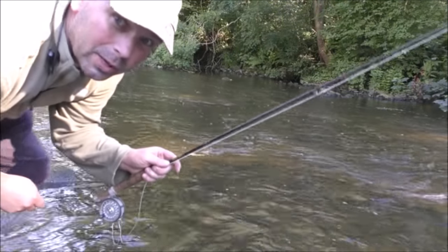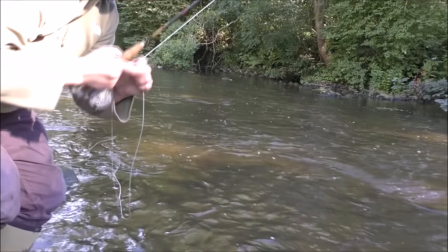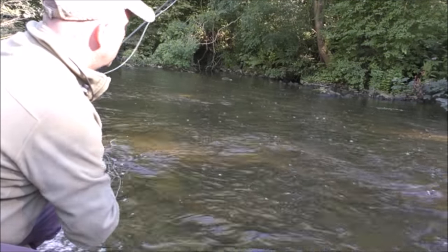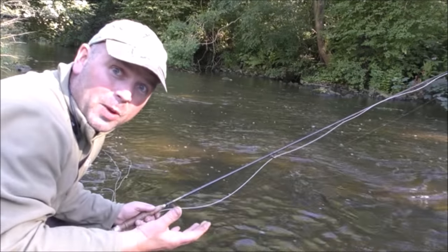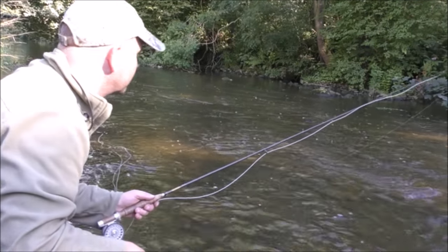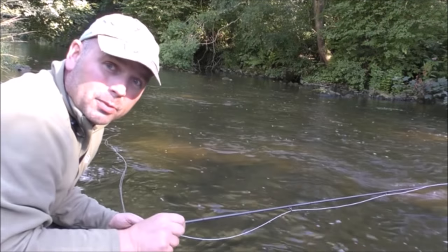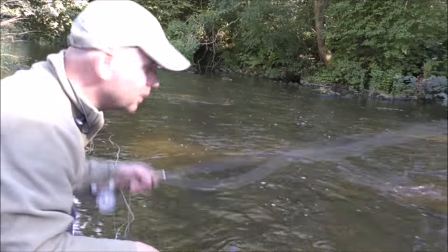Well that idea seemed to work out. And that one's dropped off as well. These flicker spinners might be absolutely awful to cast on a small rod but in the summer they really are an excellent way of catching fish.